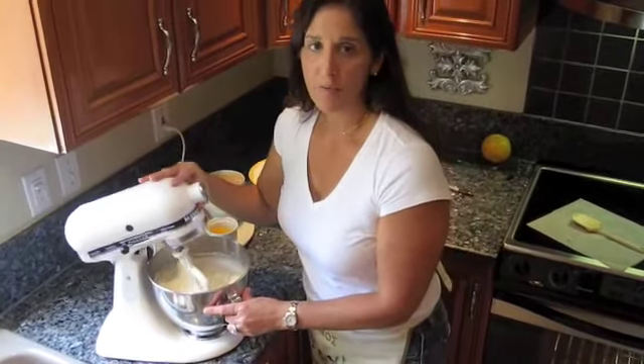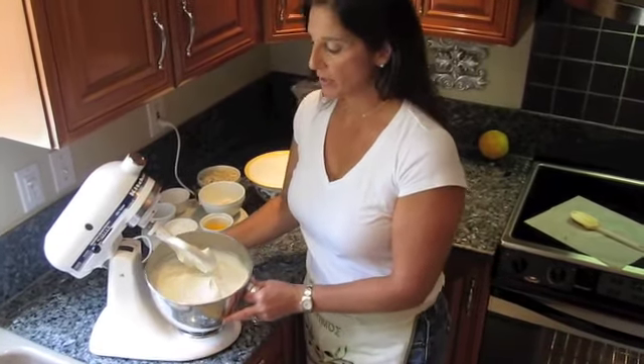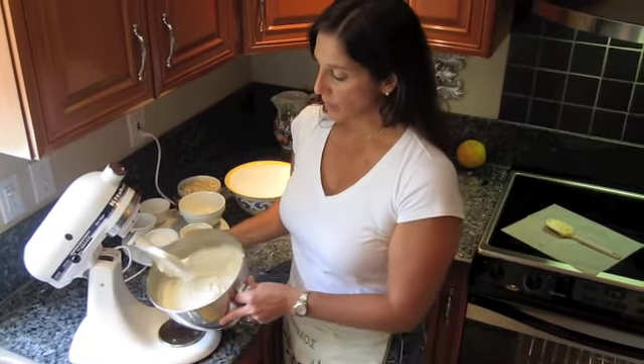The first step in making your curambiadas is to soften your clarified butter at room temperature. In your mixer, on a medium speed, whip it until it's light and fluffy, almost like a meringue.